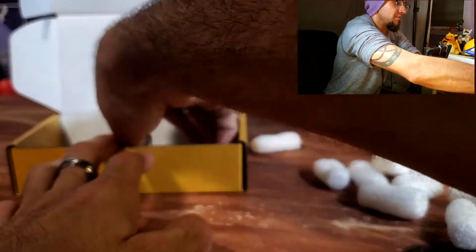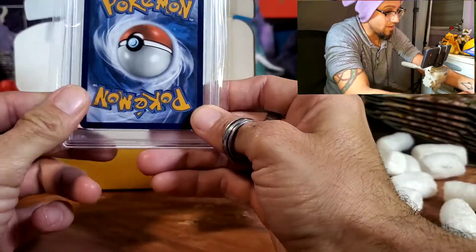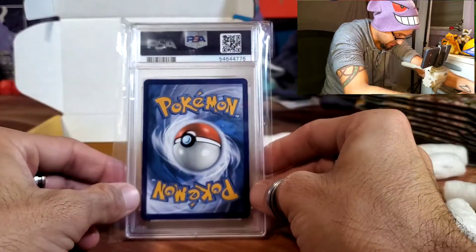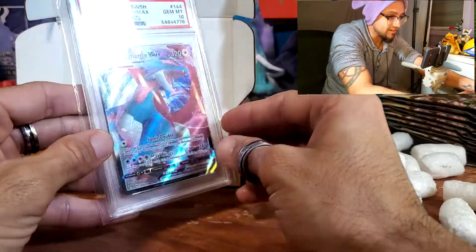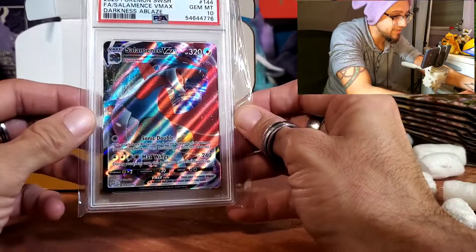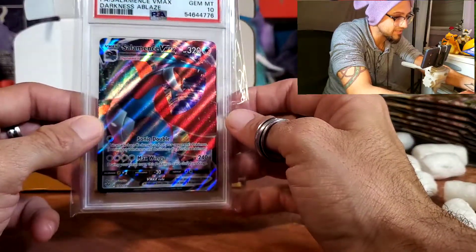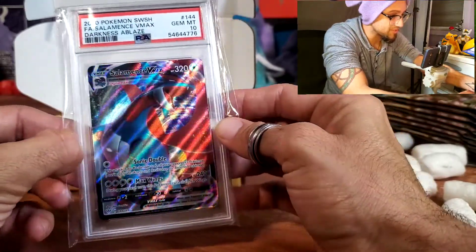We have a PSA graded card — I'm actually holding a PSA graded card right now! What is this card? We got a Salamence V-MAX! Gem Mint 10 — very awesome! I wonder how much this is worth.